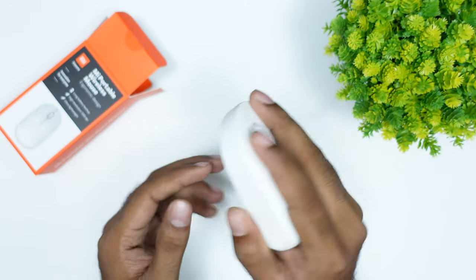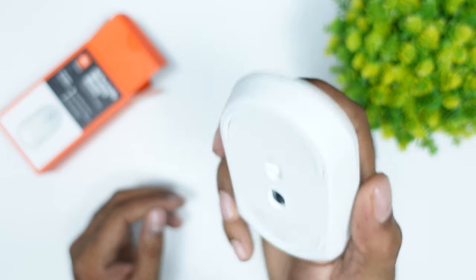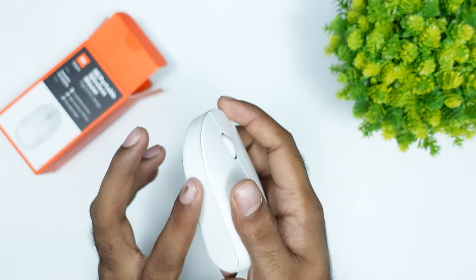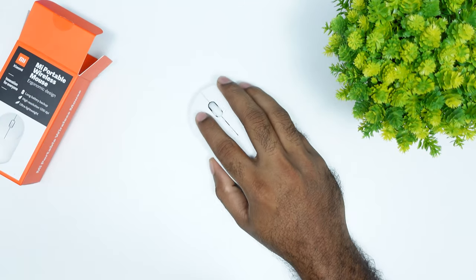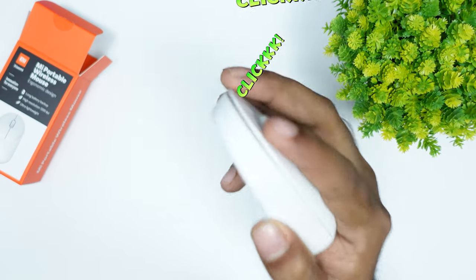When it comes to the front, it has a clickiness — a little clickiness. It has a nice grip on the side. I am testing the clickiness.